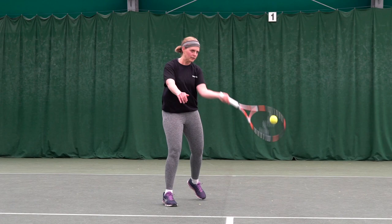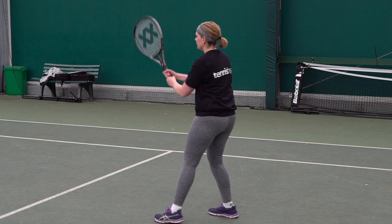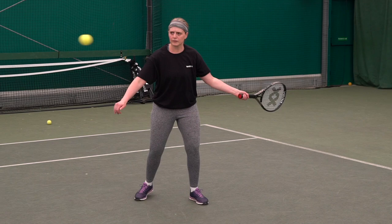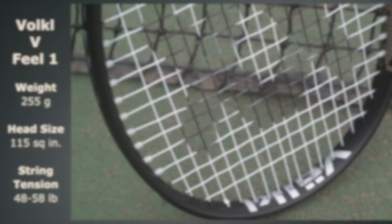I enjoyed playing with this racquet — it felt comfortable to use. I quite like the colours of the racquet. As long as I wasn't trying too hard and going for it, I had good control. I was happy with the balance and didn't feel any issues with it. I'd be happy with this racquet.